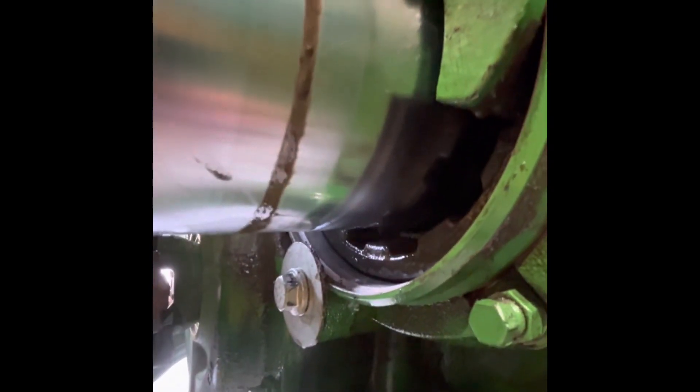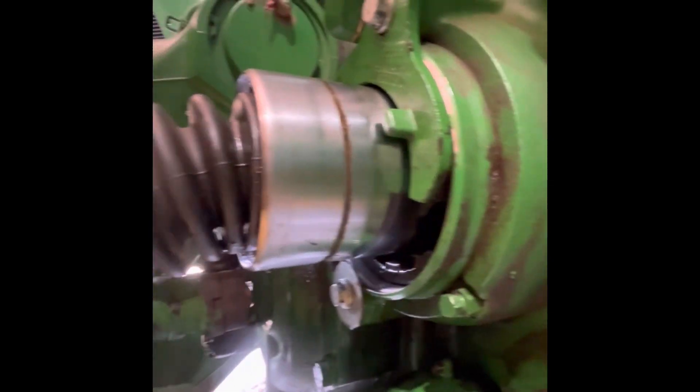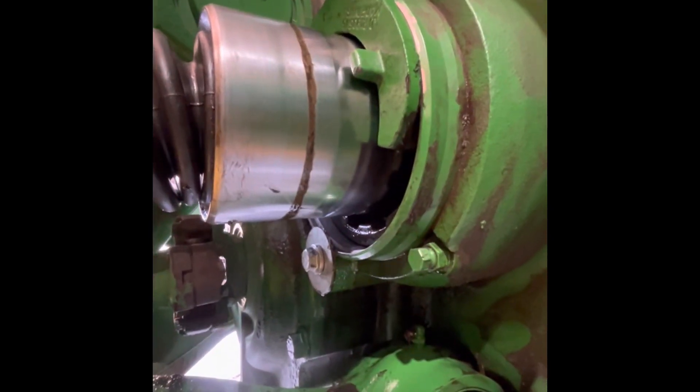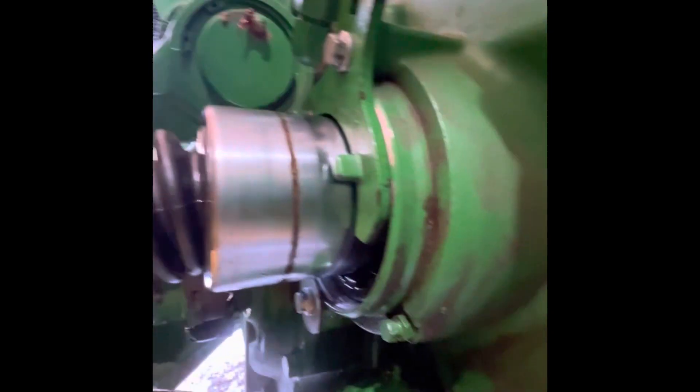I don't think ours is going to hold. I still think our cylinder is grooved. But we're going to try it because that seal kit was a whole heck of a lot cheaper than that new barrel. So we'll see how long it lasts — not putting a whole lot of stock that it's going to last a long time. But either way, pretty simple job. So that's how you do it.